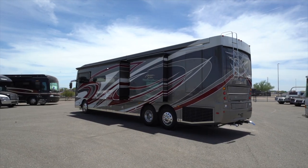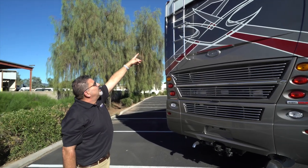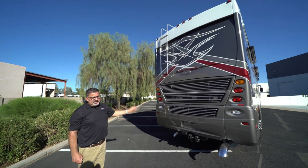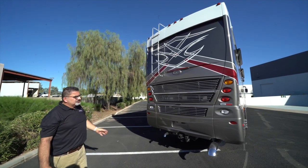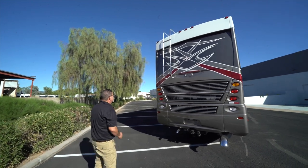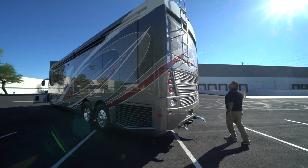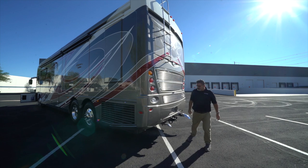You have a ladder that will take you up to the roof area for any maintenance. There's a camera up there for the driver to see what's going on. In fact, this has a 360-degree camera so you can see what's going on all around your unit while you're inside. There are also very bright lights visible for people driving behind you, plus a brake light right on top for safety.